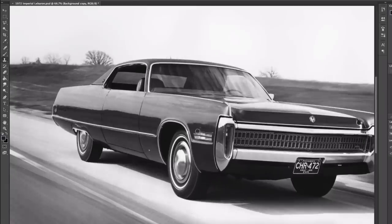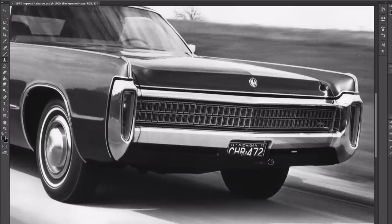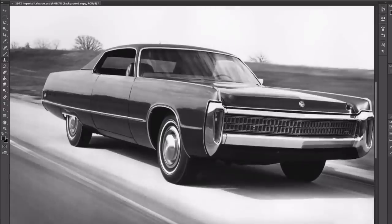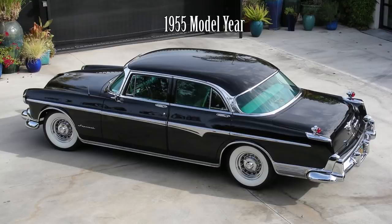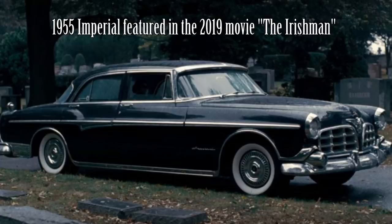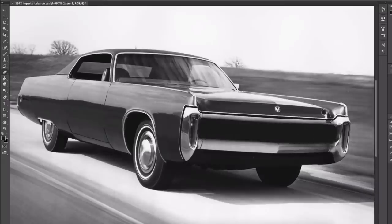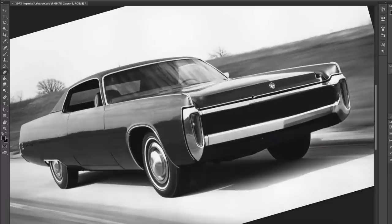Imperial was Chrysler Corporation's luxury automobile brand from 1955 to 1975 and then again from 1981 to 1983. The Imperial name had been used since 1926 but was never a separate make — just the top-of-the-line Chrysler. However, in 1955 the company decided to spin Imperial off as its own make and division to better compete with its North American rivals, Lincoln and Cadillac. Imperial would see new body styles every two or three years, all with V8 engines and automatic transmissions.